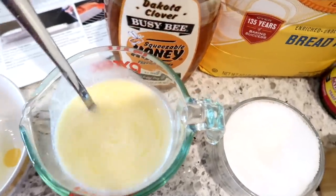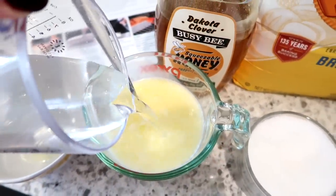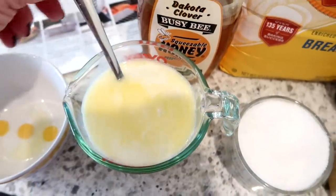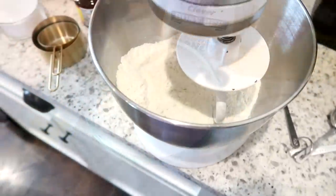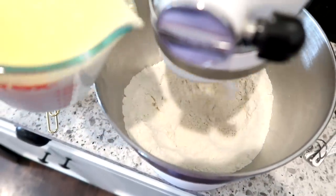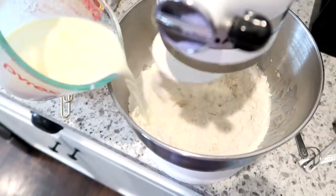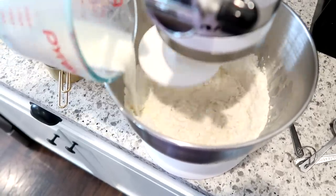The recipe does call for making this in a stand mixer. I'm sure you could make it by hand if you wanted to knead it for eight minutes, but personally I think it's so much more convenient to make it in my KitchenAid with a dough hook. So I have my KitchenAid mixer with the dough hook attached and I'm just slowly pouring the wet ingredients in with the dry and letting that mix until it's all combined.